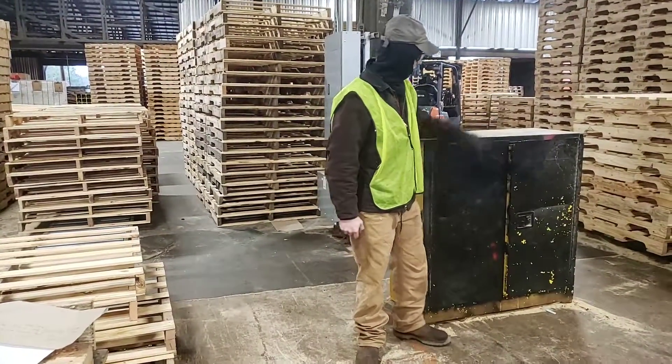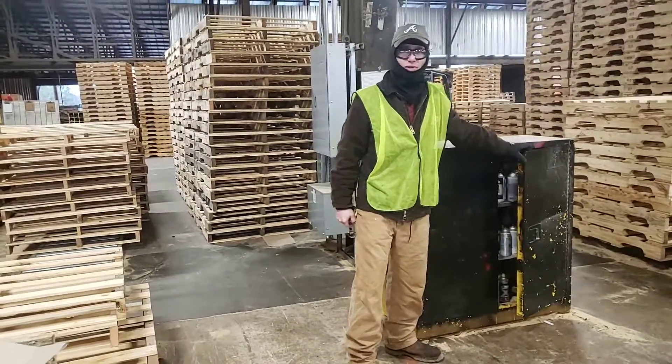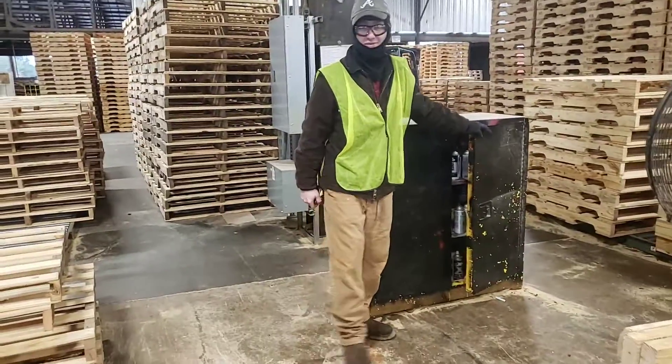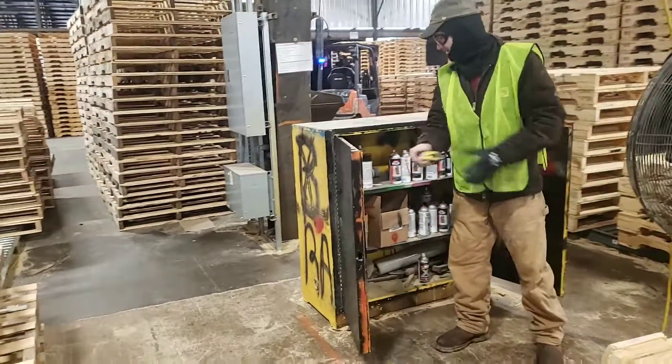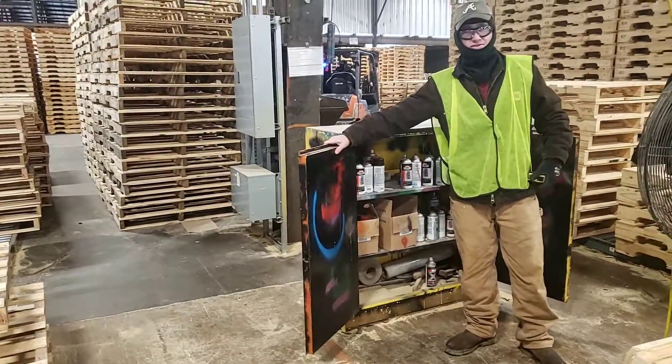Good morning everyone. Today we're talking about the fire safe box where we keep all our explosive materials like paint cans and spray cans that we need to put up off our tables every day.